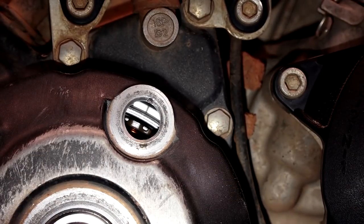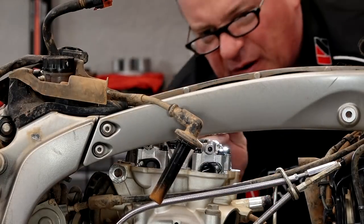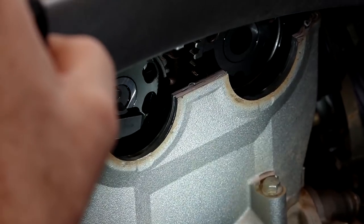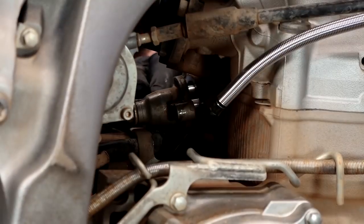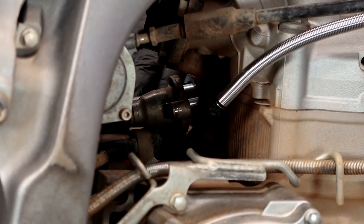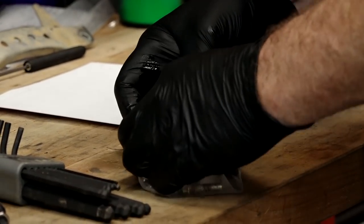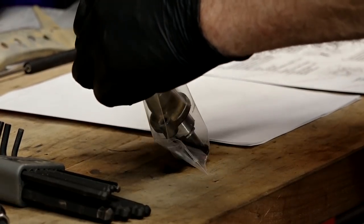There's the timing mark — there's top dead center. Now when you look at the camshafts, those little indentions on the gears are even with the edge of the head, so we are on the compression stroke top dead center. We can go in and remove our cam chain tension adjuster — there are only two 8 millimeter bolts. Do the inside one first because there's a spring pushing against it, then the outside one. Note that there was actually a crush washer on the inside bolt, so keep that in mind.